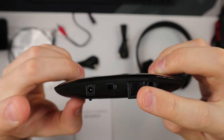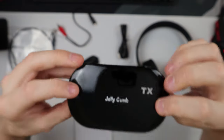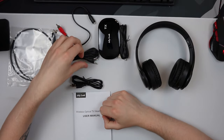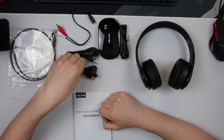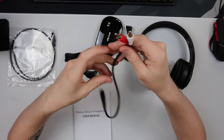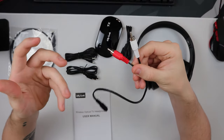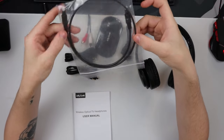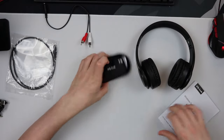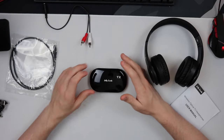In the box we have an AUX cable, a micro USB cable, a DC power cable, an RCA cable — which a lot of you haven't seen in a long time and only works with older TVs — and an optical cable for newer TVs. The way this works is you take your Jelly Comb TX and place it next to your audio device, say your TV.